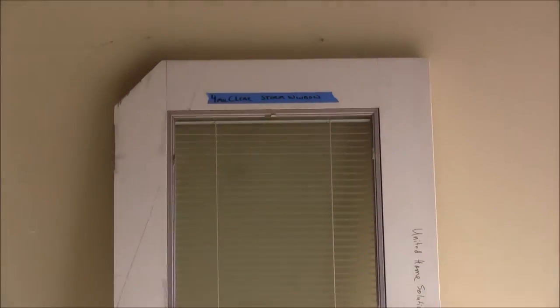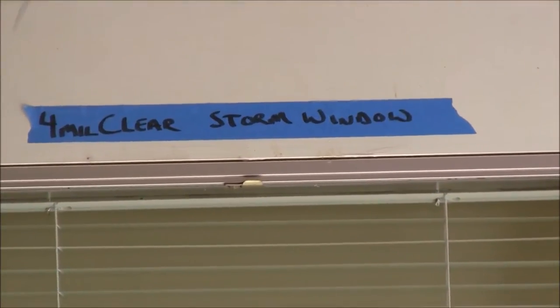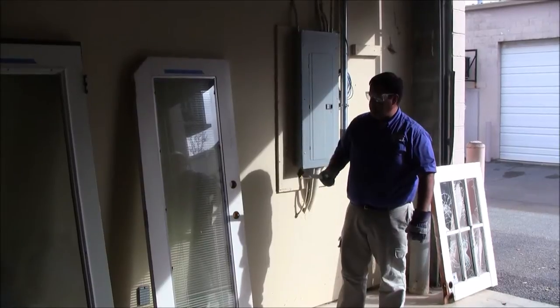For this next demonstration, we have clear 4 mil security film on both sides of the window. Clear door, separate glass, and film on both sides. Daylight application.